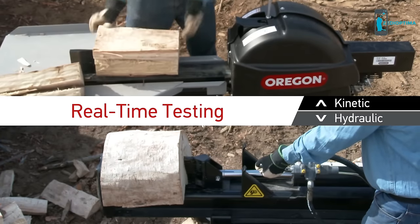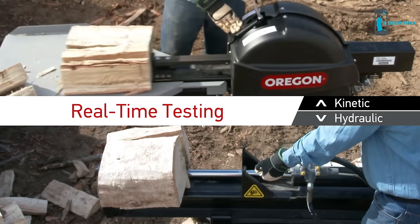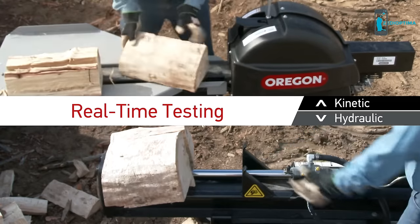As a result, most logs are split in 2 or 3 seconds, instead of 13 or more seconds with a hydraulic splitter. You split more logs in less time.